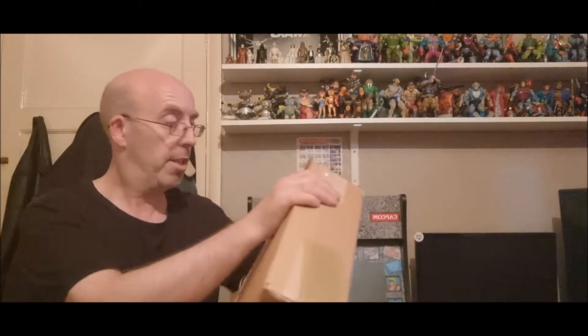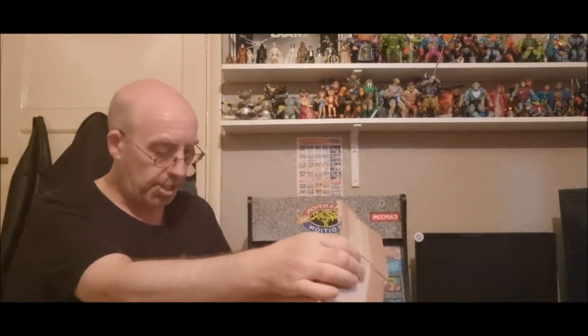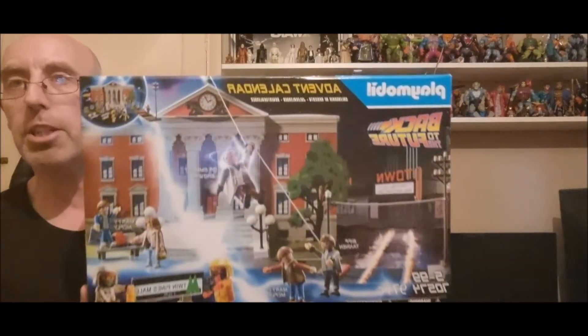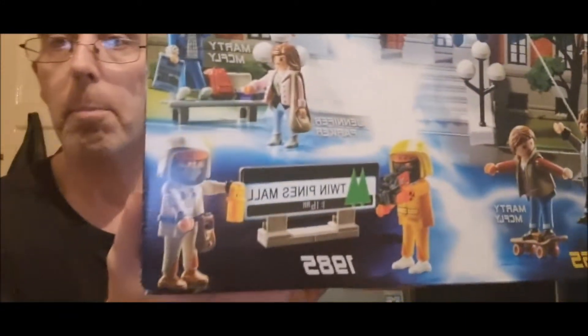Playmobil! Like I'm saying, because I'm wearing this t-shirt it indicates what I got. If you saw my previous video I had the 2015 hoverboard set and the other DeLorean set, but I always wanted to get this one and I missed out. Then I saw it and I was like, oh yeah — let's go. Lovely, look at that — a Playmobil Back to the Future advent calendar! Absolutely wicked, look at that.